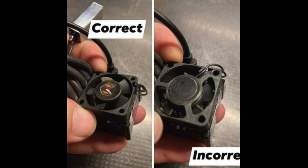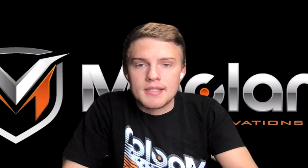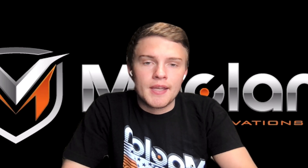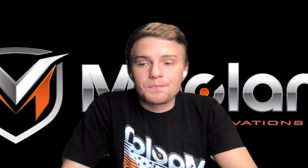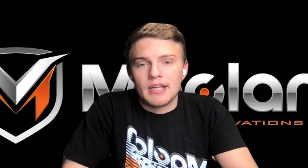If you install it upside down, the fan blades will get jammed up on the ESC and then it will burn up the fan and it will start smoking a little bit. A lot of guys install it incorrectly and they experience this problem. So just make sure you install it correctly and you'll have no problems with it.